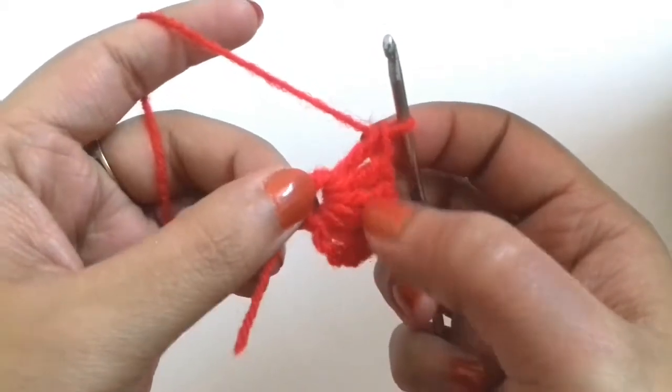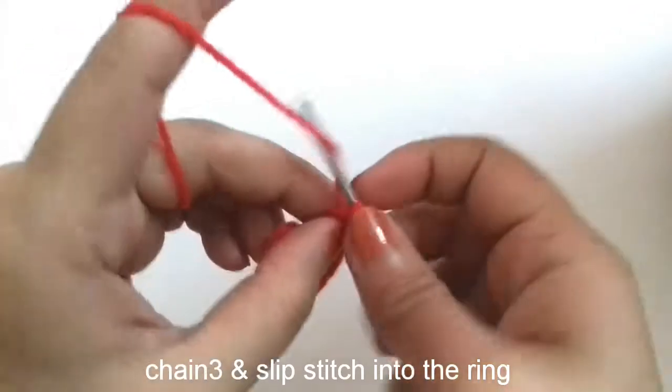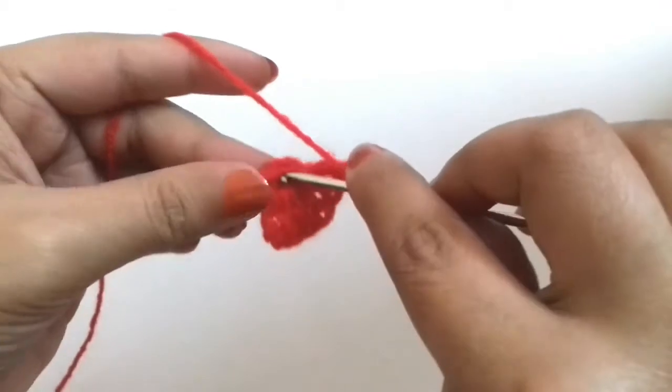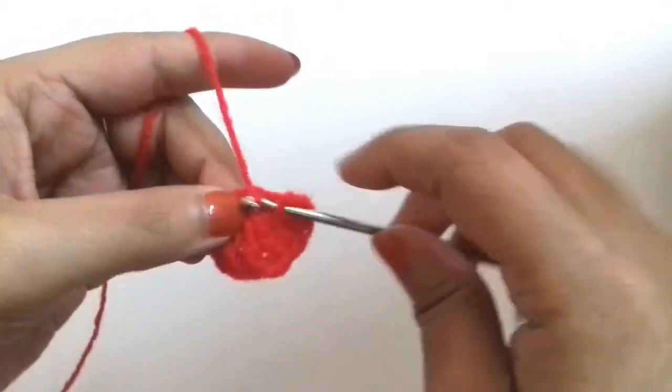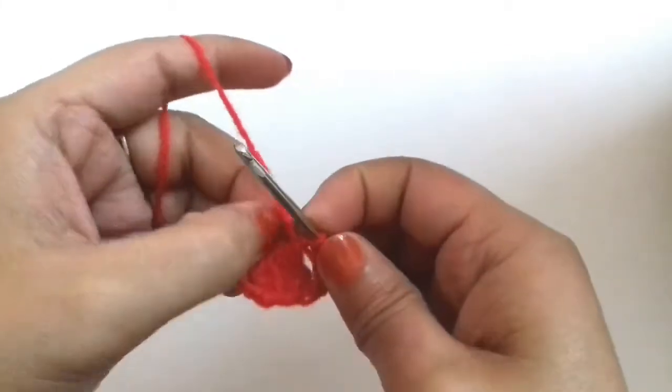1, 2, 3, 4, 5 — we will not count these 3 chains as a stitch. Then we will make 3 chains and join it into this ring with a slip stitch like this.